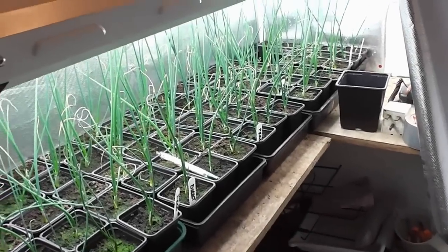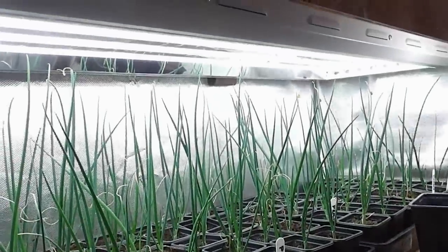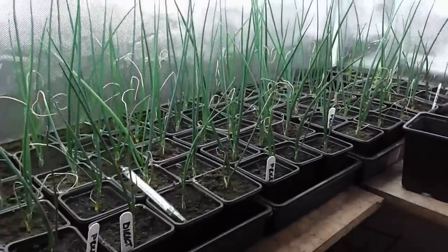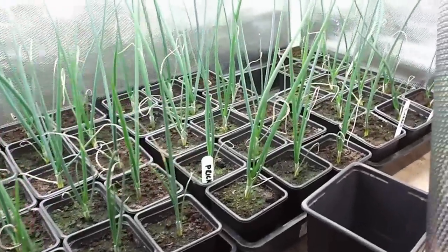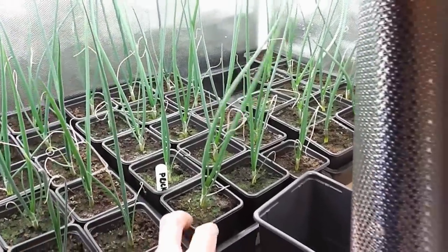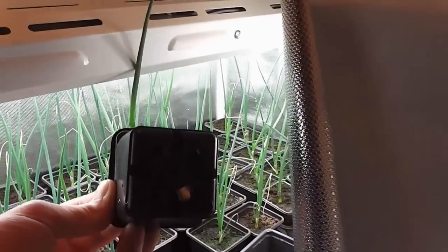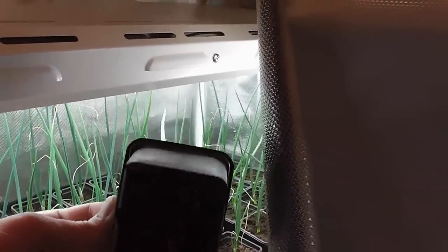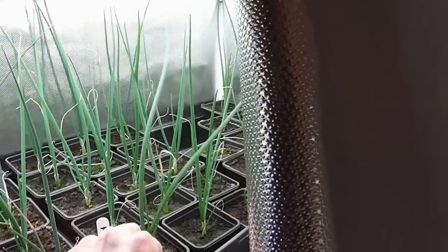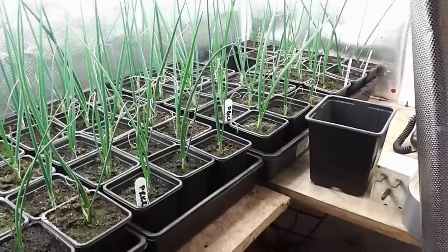Hi folks, these are my this year's exhibition show onions, growing under the light. As you can see, they're doing all right so far. They've been growing in three-inch pots and have about four leaves on. The roots are starting to come out the bottom of the pot, so they're getting a little bit root bound, and that's one thing that onions dislike. It can tend to make them bolt and go to seed later on because it's a bit of a shock to them.